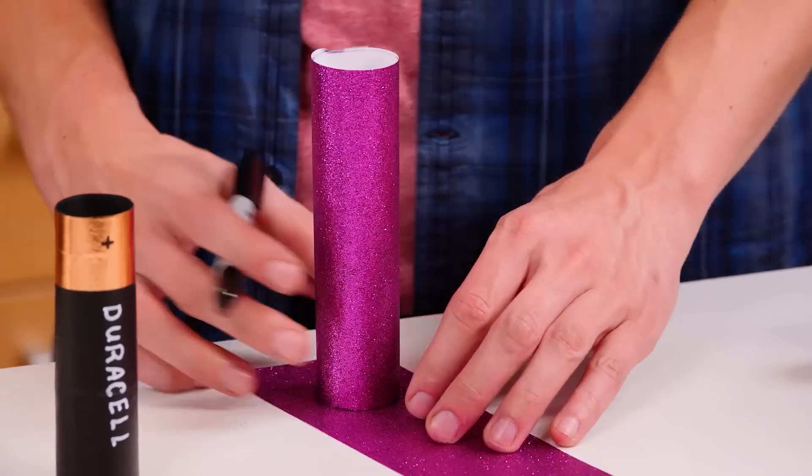Finally, trace the magic tube on the glitter paper. Cut out a circle and tape it to the bottom of the tube.